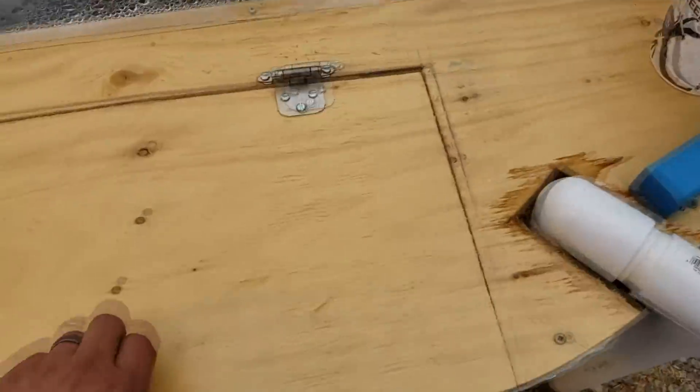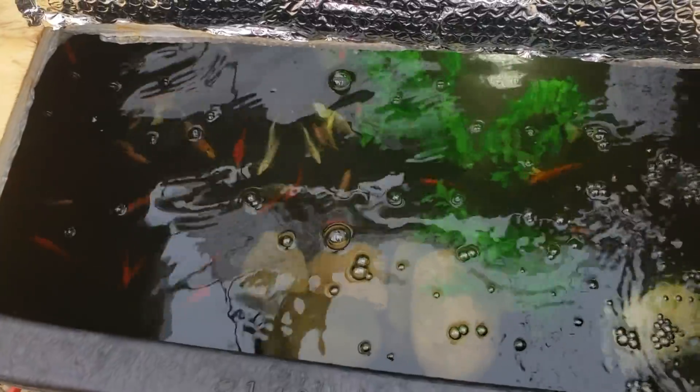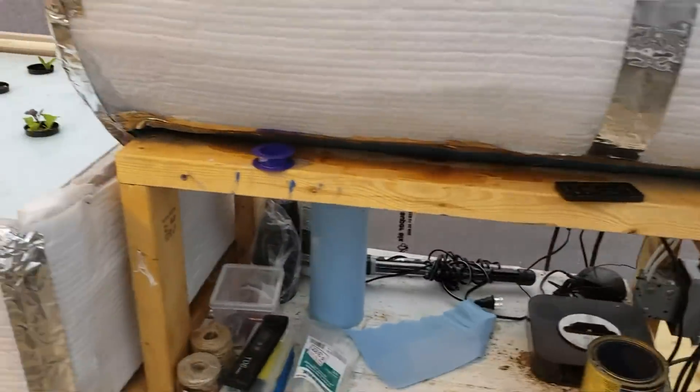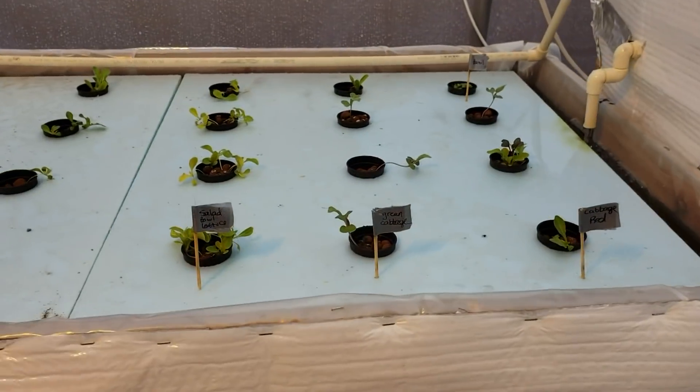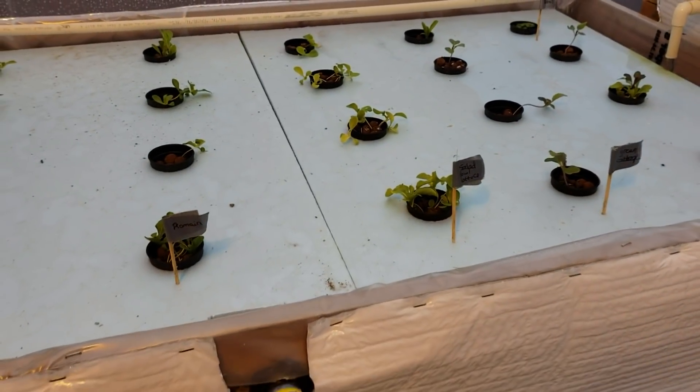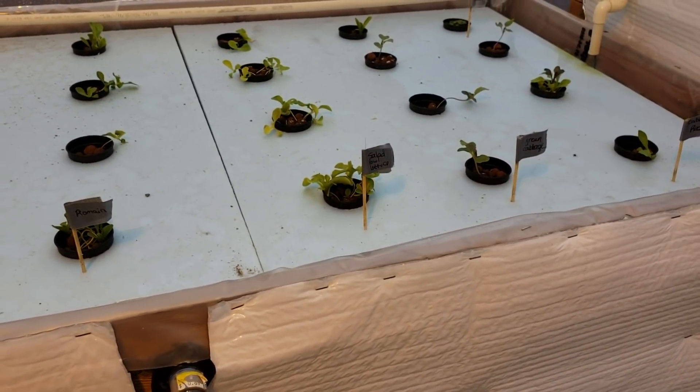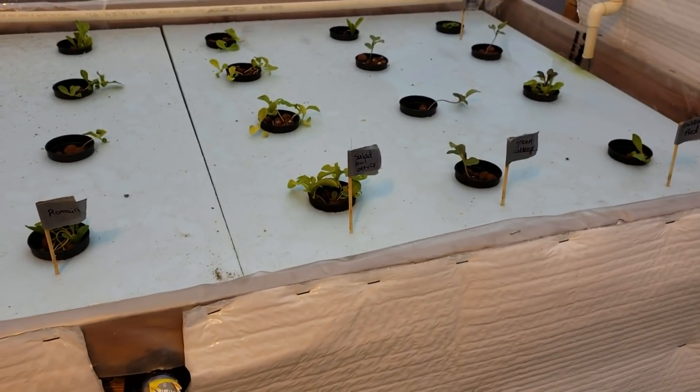The fish are doing amazing — they get fed about four times a day and they're growing like weeds. There's a mix of koi and goldfish in there. All my other vegetables on the floating rafts are doing amazing. I'm having a hard time keeping my pH down — I can keep it just over seven, seven point two, but I'm trying to get it down into the six point five range and having no luck.